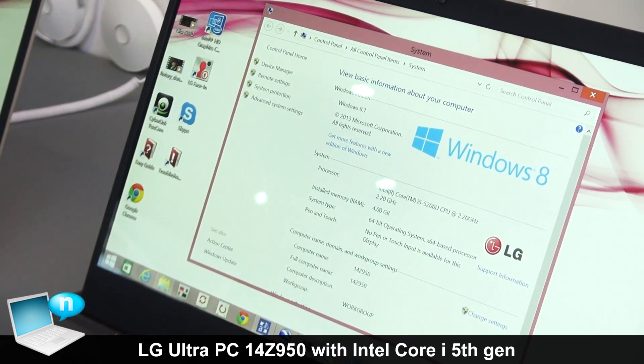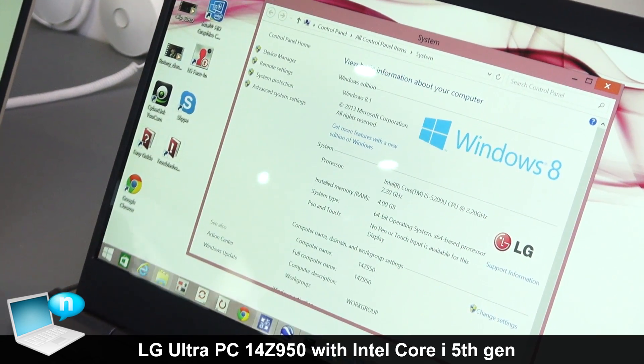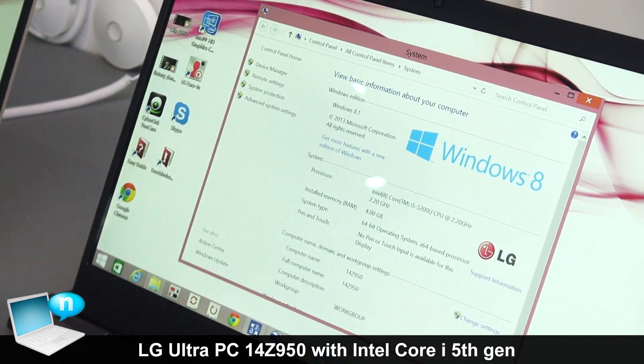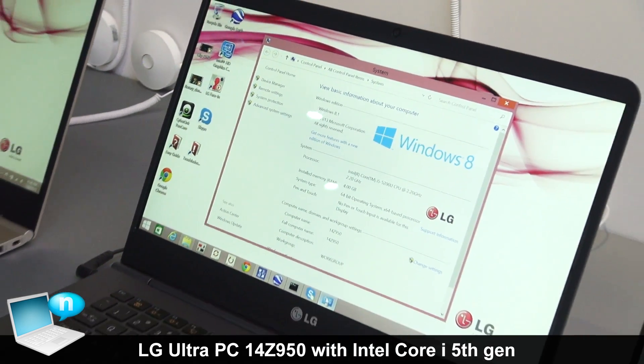This particular demo unit is the Core i5, 5th generation, with 4 gigs of memory, and the hard drive is 120 gig SSD.